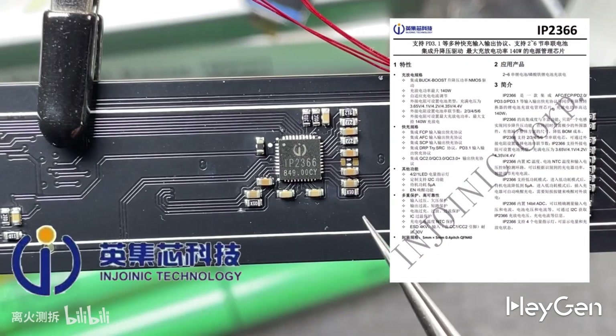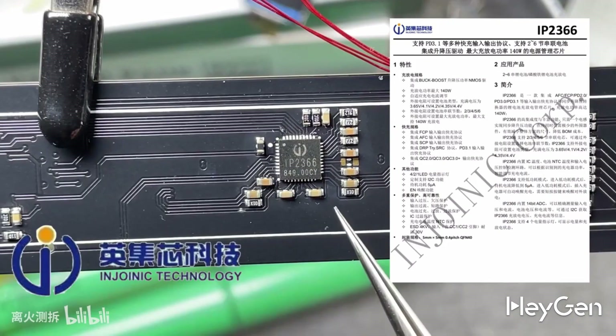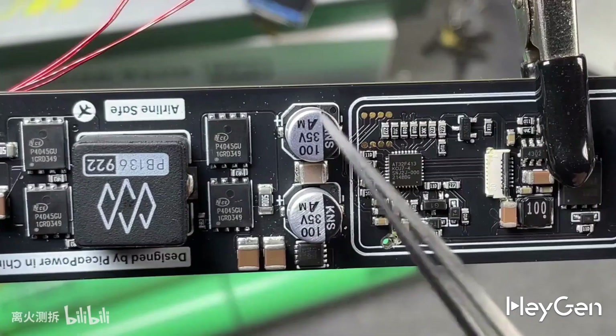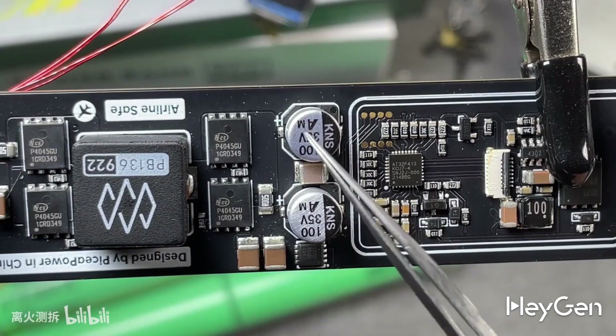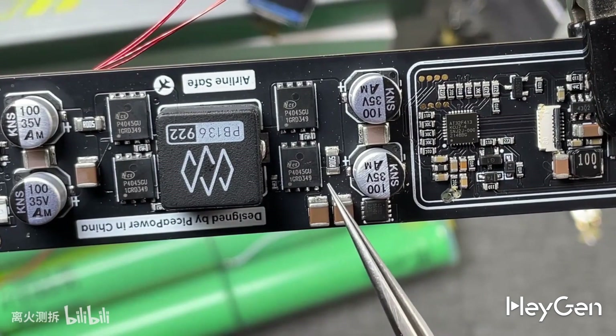This is a lithium ion charge and discharge management chip that integrates multiple mainstream input and output fast charging protocols, with a maximum charge and discharge power of 140 watts. The chip includes an IC temperature sensor, battery NTC temperature, and input voltage control detection loop, which can intelligently adjust the charging current based on the detected charger power, supporting low power consumption mode with a built-in 14-bit ADC for precise measurement. The buck-boost uses MLCC capacitors for filtering. The current sampling resistor is R005. VBUS uses a 40V PMOS switch. The inductor is 22 microhenry.